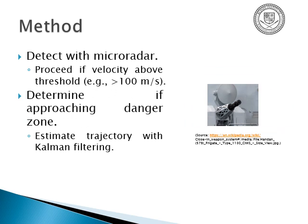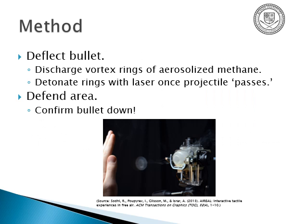So how do you build it? You detect the projectile with micro radar — say it's above an arbitrary threshold and approaching a danger zone like your torso. Determine when it's going to get there; estimate the trajectory with a technique like Kalman filtering or extrapolation, and allow some margin for error. Discharge vortex rings of aerosolized methane or other combustible gas like hydrogen, then use the laser mounted on the emitter to target and blast the area. Once the bullet comes by, it's knocked off course and away from you and nearby people. Make sure the projectile is down in case there's shrapnel, a second charge, or something accelerating like a rocket.